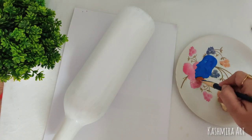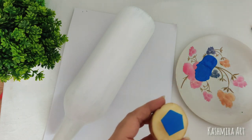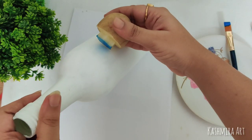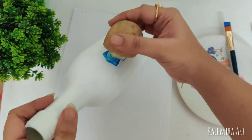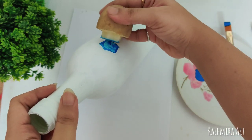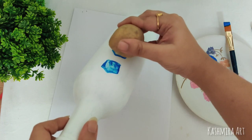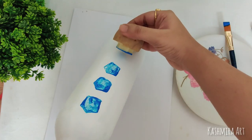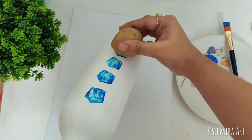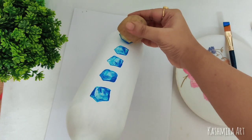I am using this shade of blue. I have taken a plate and with a flat brush I am spreading the paint a bit, because if we dip the potato directly in the color it will pick up too much. Then we apply patches across the whole bottle — use it like a stamp, like this.